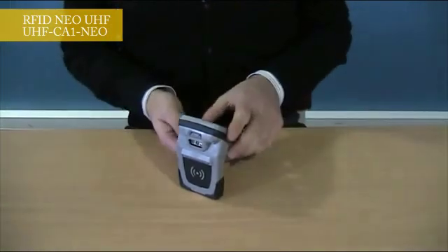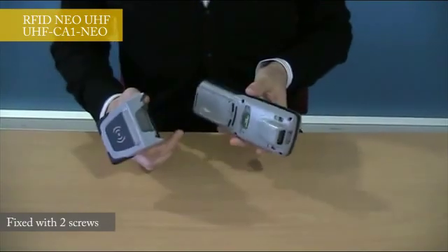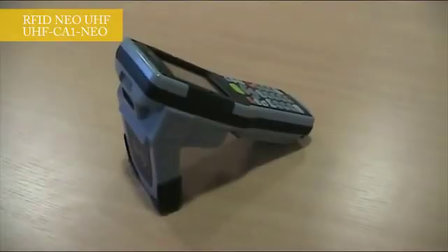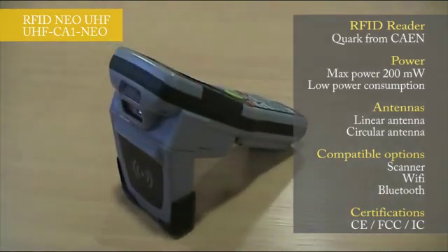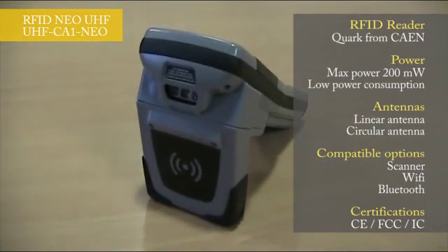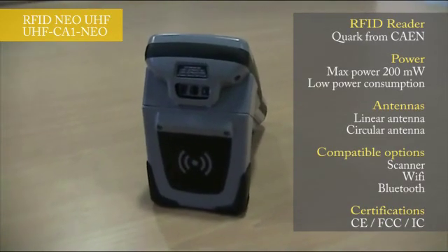As you can see, you can plug and unplug the solution like this. The communication is made by the expansion connector located at the back of the NIO. This UHF product is based on a chip from Caron RFID with 200 mW power, having a low power conception. In addition, we have the possibility to use two kinds of antennas: a circular polarized antenna or a linear antenna.